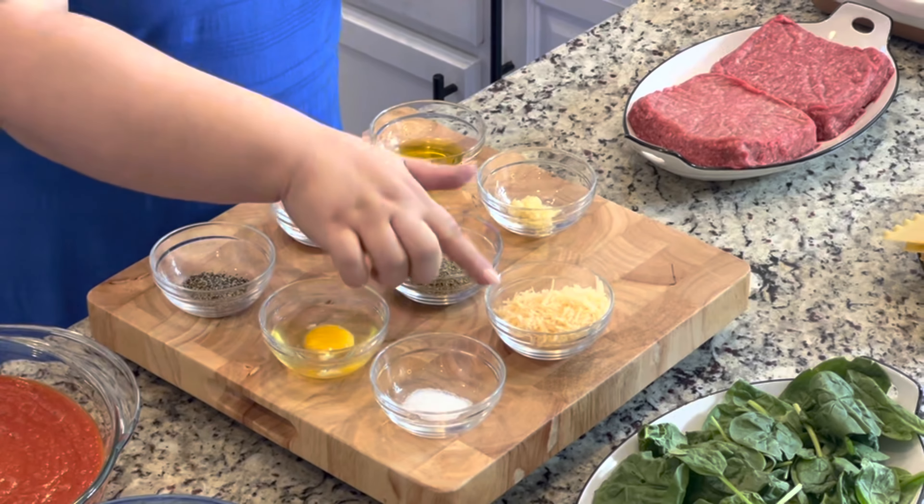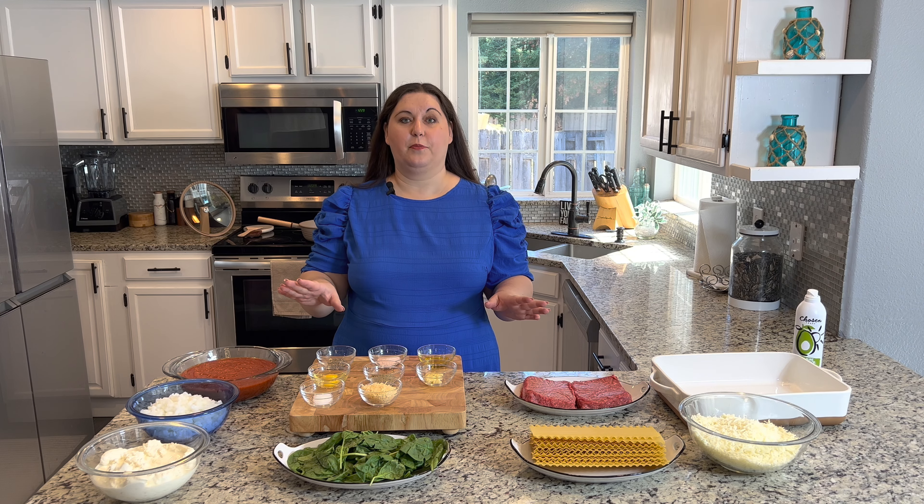Hi everyone, welcome back to my channel. My name is Lydia and today I am sharing my homemade lasagna recipe with you guys. I'm going to show you some tips and tricks on how to make this super fast and also budget friendly if you need it to be. So let's go over the ingredients.